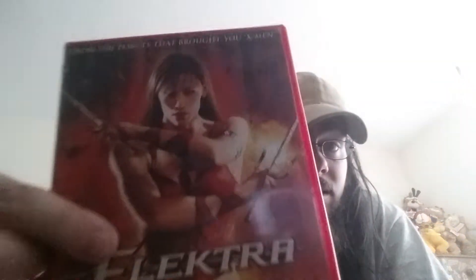So we have Elektra. This is the standard Elektra. There's not a lot I can say about Elektra really, but I have seen it.